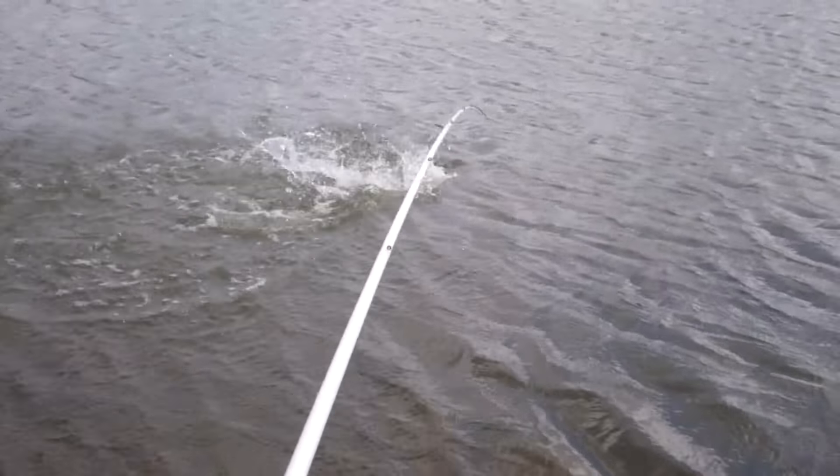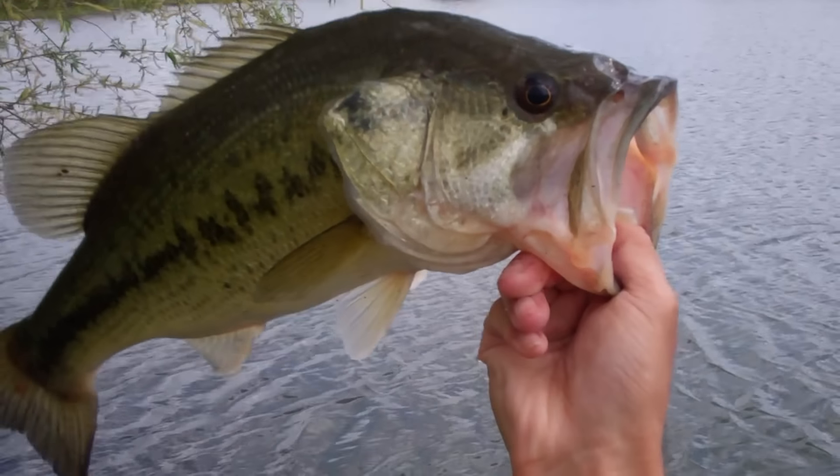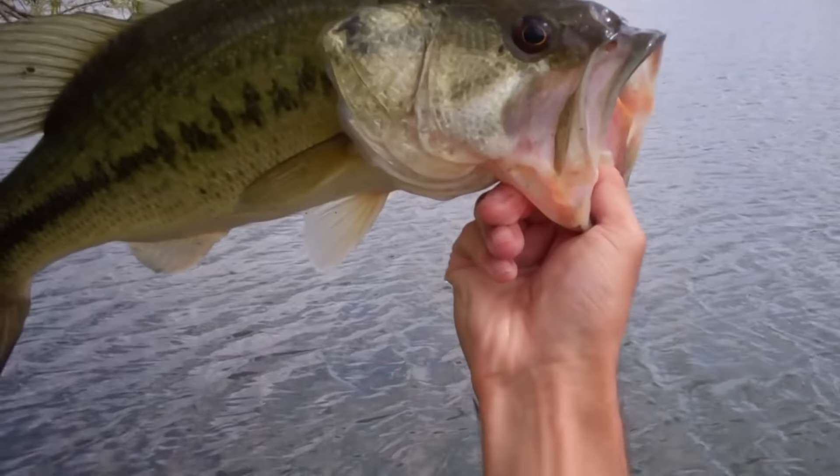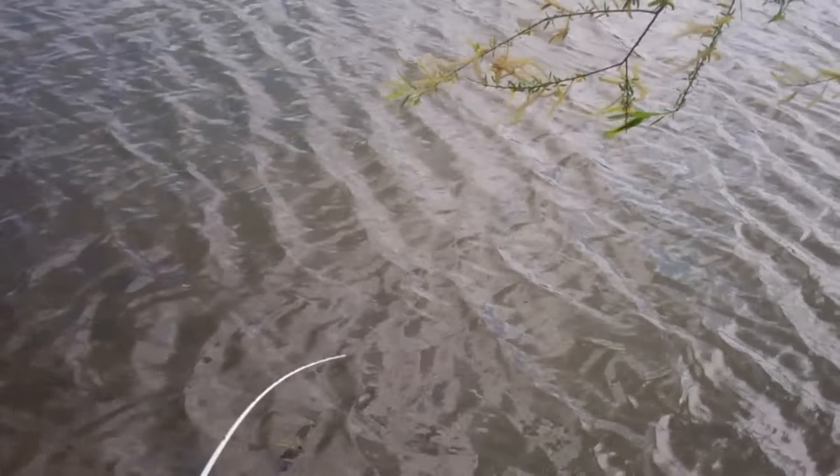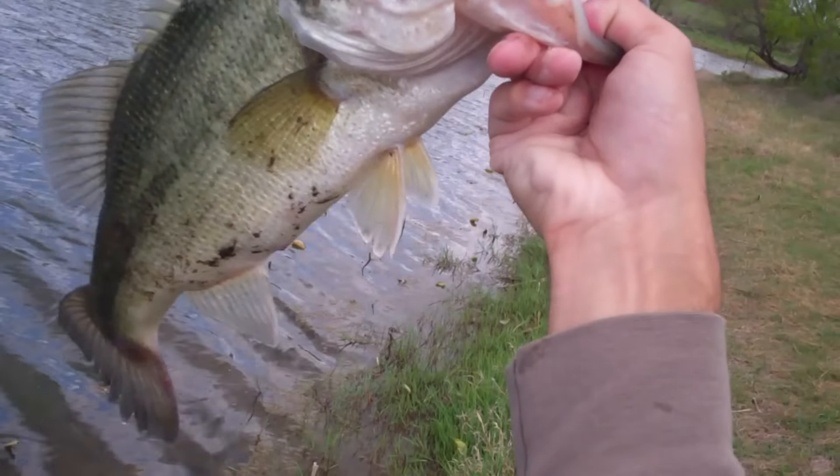Now if the bite gets tough, it's a great finesse technique of course. You can dead stick it, or use very slight rod movements to barely shake the worm — shaking the worm and not the weight. All of those work really well. But don't be afraid to experiment because just about anything will work.